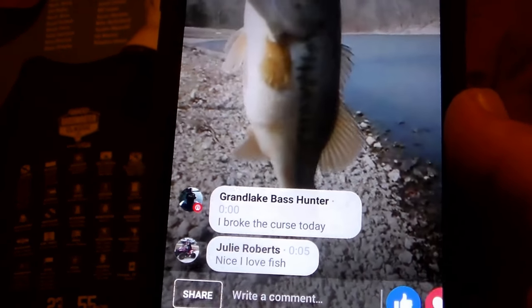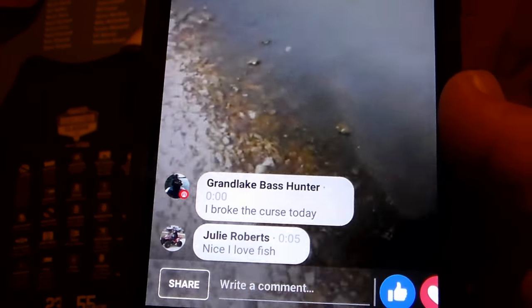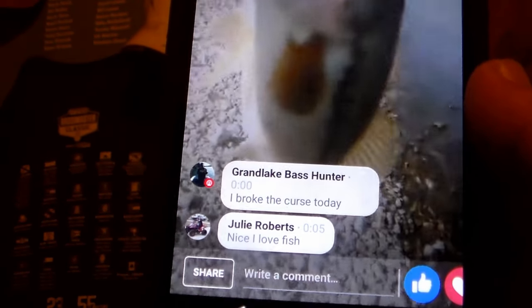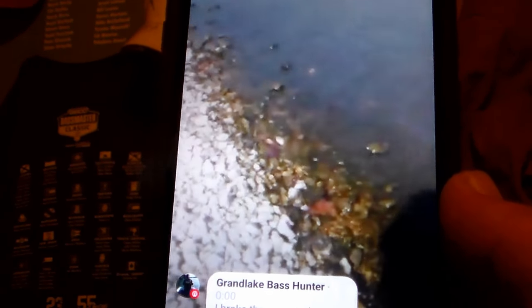Catching big girls out here now! This one was probably weighing around five or six pounds. Caught her on the Tomahawk — big girls are moving in now. But yeah, that's how my day went. I finally broke my curse — caught three good bass today using the Missile Baits Tomahawk. Not bad!